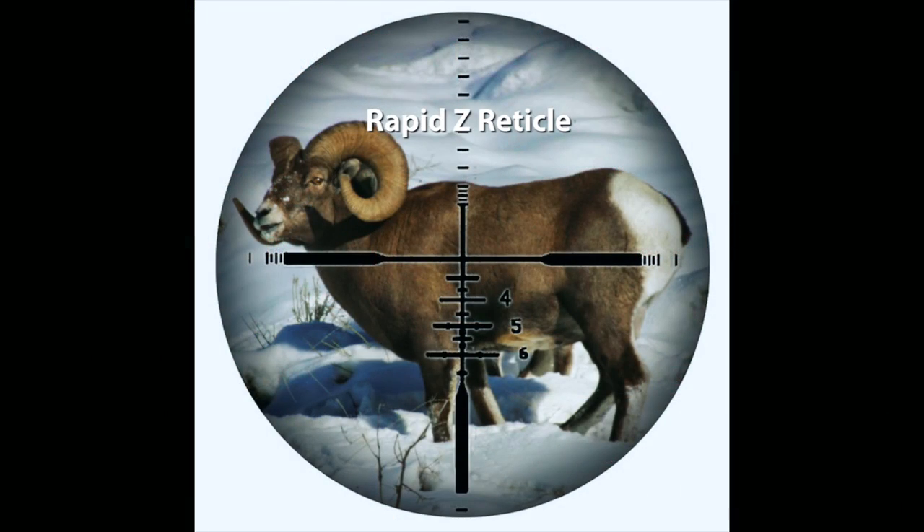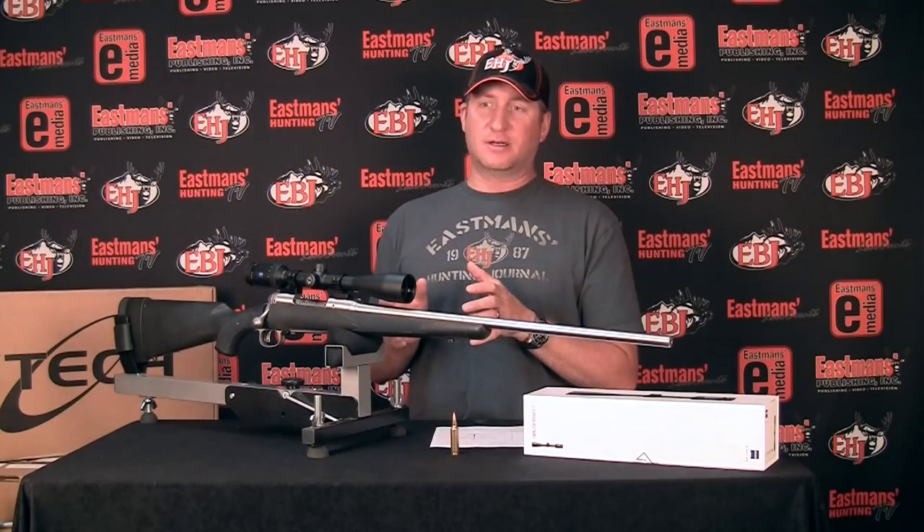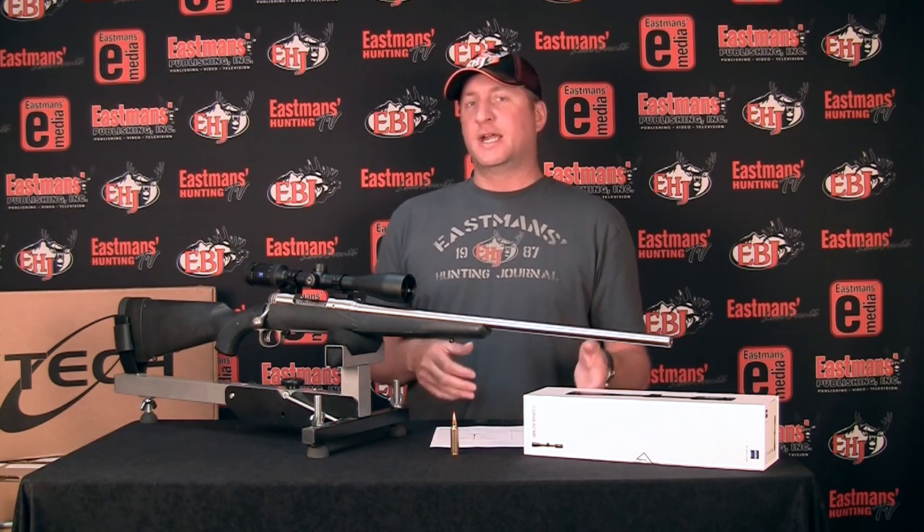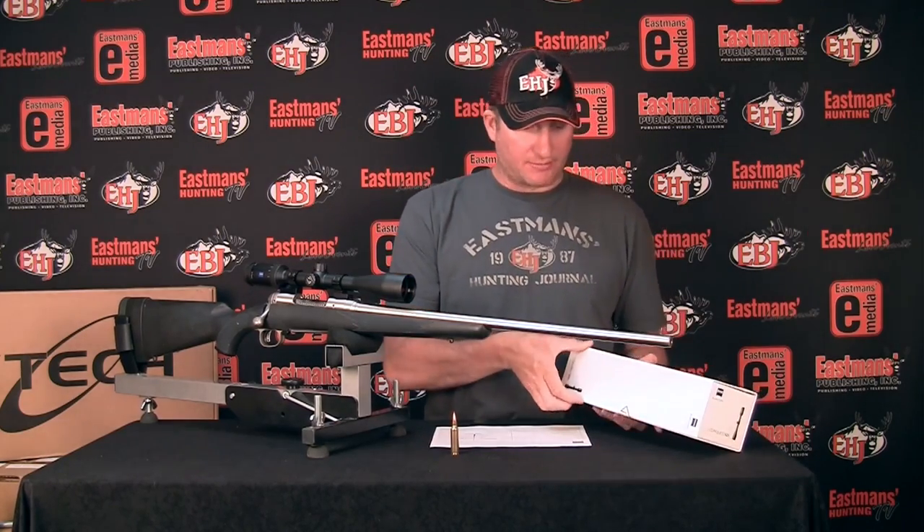It has a Rapid Z reticle — they make a Rapid Z 600 and a Rapid Z 800. The Rapid Z is, in my opinion, one of the most lethal reticles you can put in a scope. A lot of other companies have similar reticles, but Zeiss calls theirs the Rapid Z. How it works is inside the reticle there are distance holdover hash marks. Because the reticle is in the second focal plane, you can adjust your scope and maximize it so that the hash marks correspond to certain distances. We'll talk more about that in a minute.